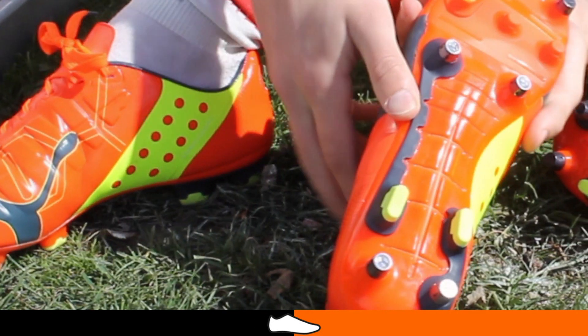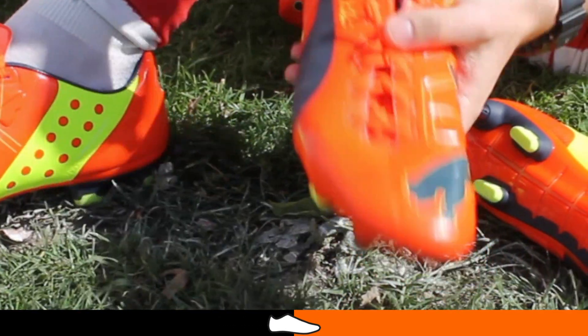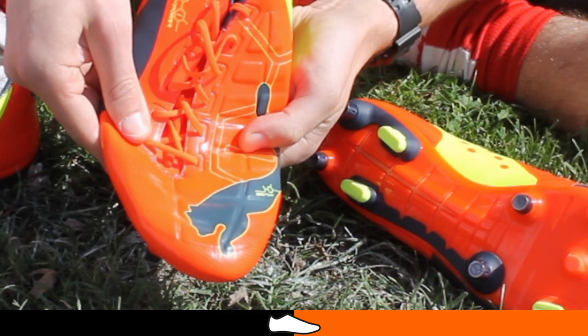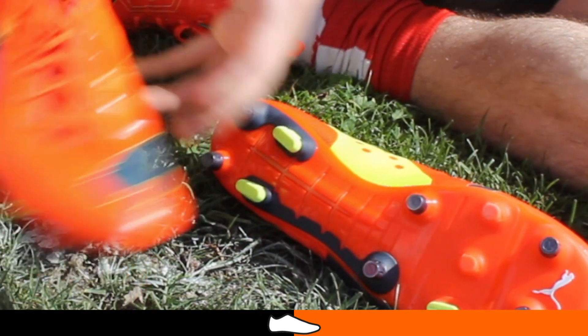Much like the Power Cat 1, the last is very wide and it suits very wide-footed players. The AdaptLite upper is super soft and has the ability to expand to very wide feet. In terms of sizing, it would be true to size because it is a synthetic boot.